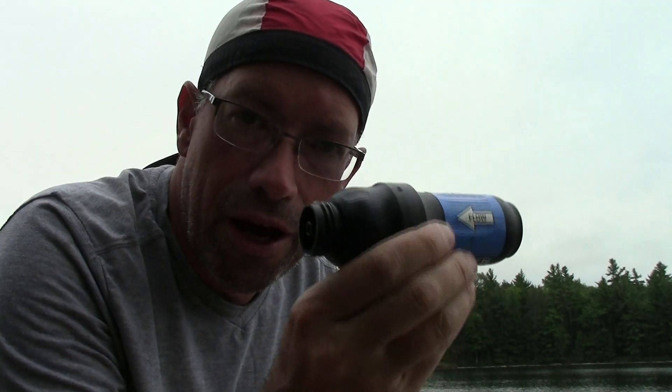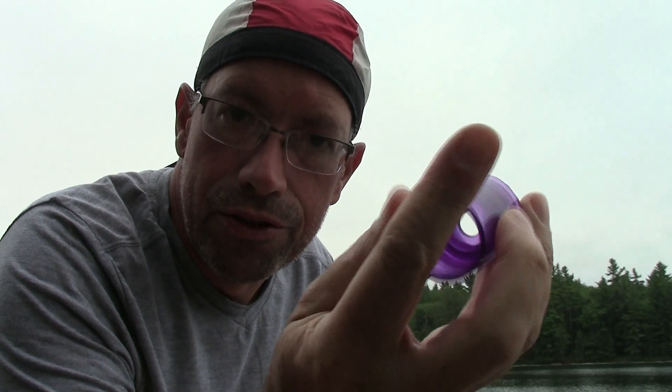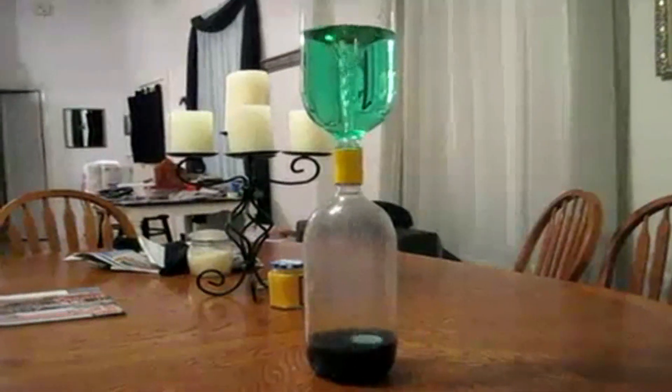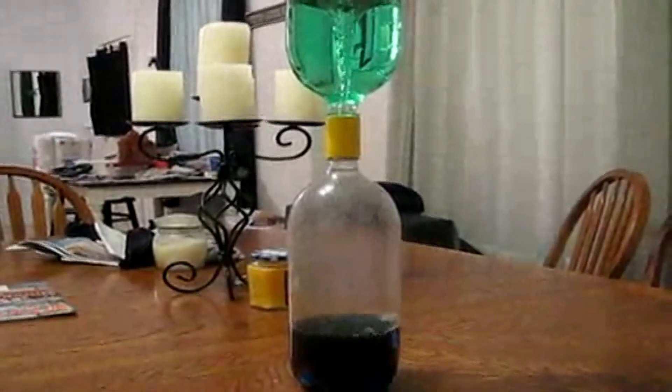I've modified this slightly by adding this little piece right here. This is what they call a tornado tube — it's a child's toy used to connect two two-liter bottles of water. You fill one with water, the other is empty, and you can watch a tornado form as it drains from one to the other.